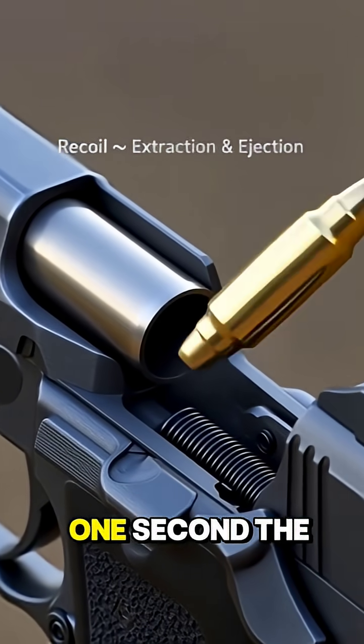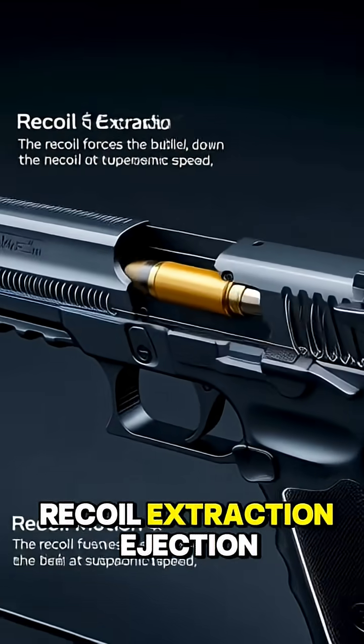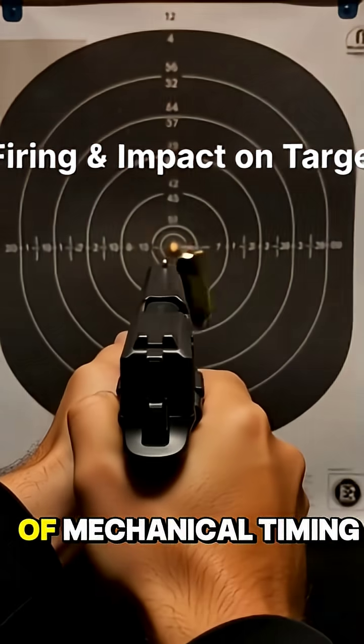In less than one second, the entire cycle — fire, recoil, extraction, ejection, and rechambering — is complete. A perfect example of mechanical timing, pressure control, and design precision.